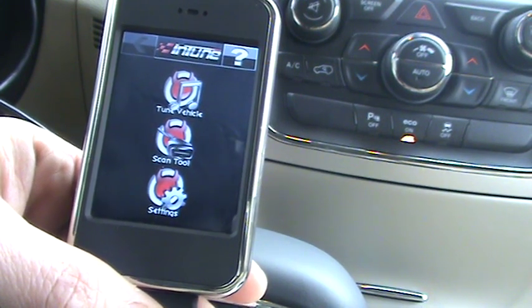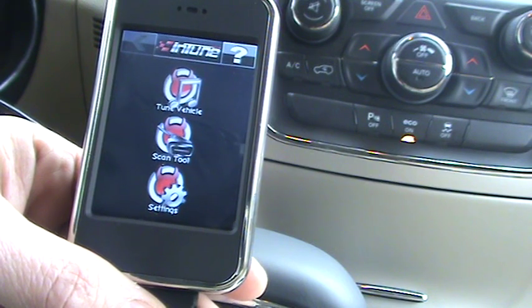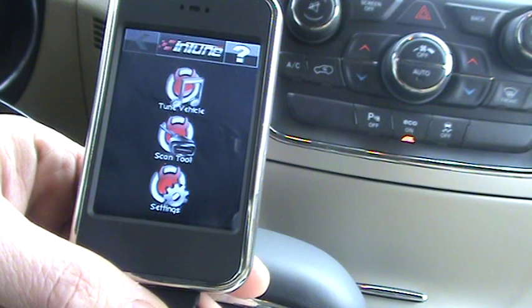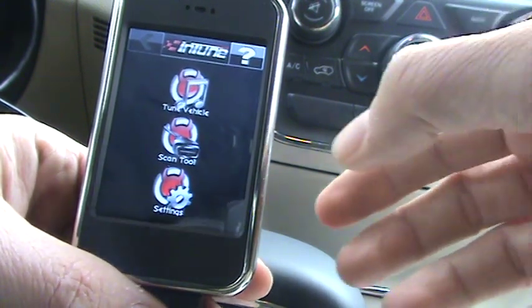This video will show how to select one of my custom tunes. Plug the Intune up to your vehicle and put the key to the run position. I'll leave the driver's side door open — that'll cause the annoying bell, of course.